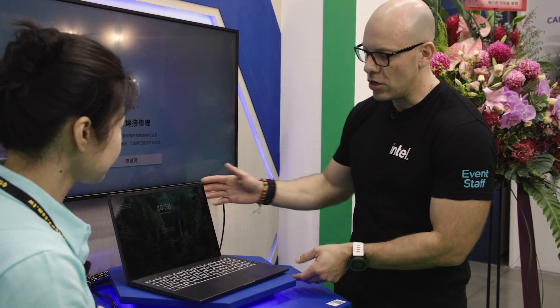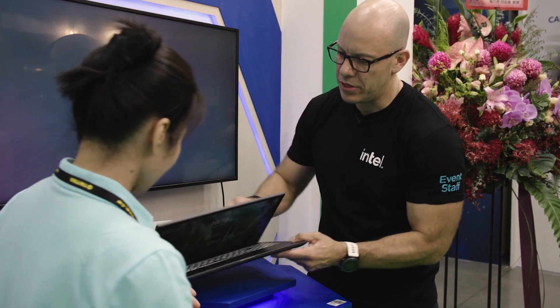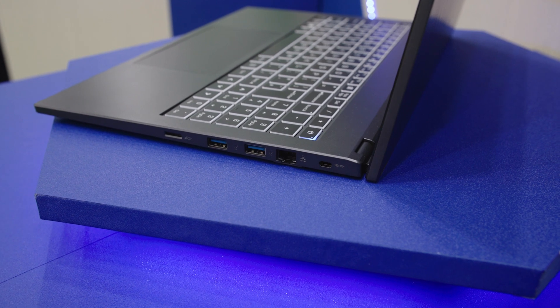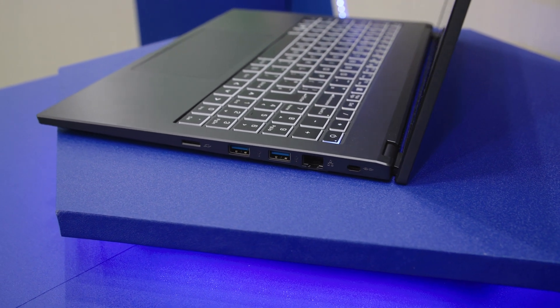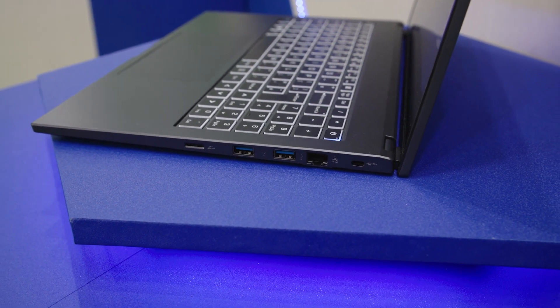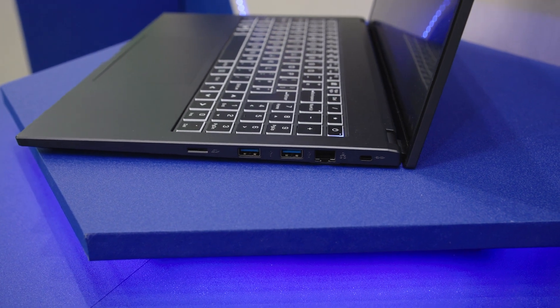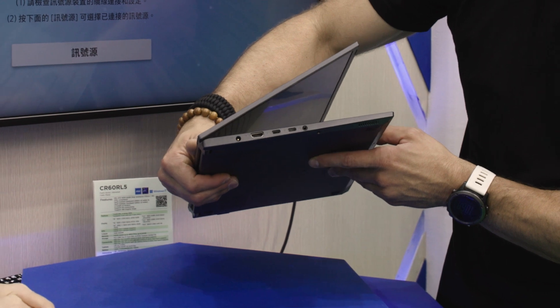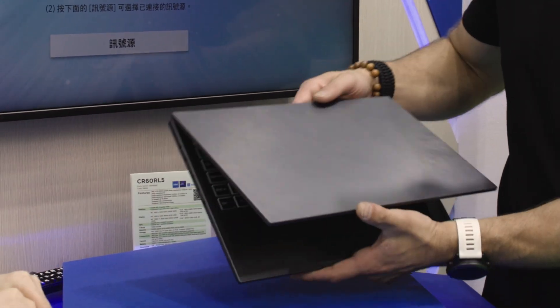One thing I noticed when you lift it up is it also comes with an SD slot. You have your USB ports, Ethernet LAN port, and it can even support Thunderbolt 4 — with two ports in there — plus HDMI and a power jack.